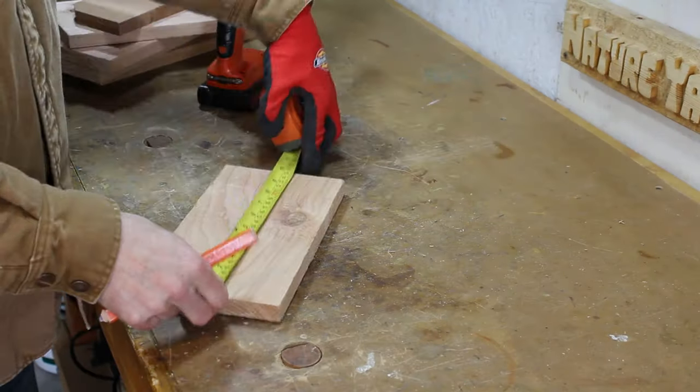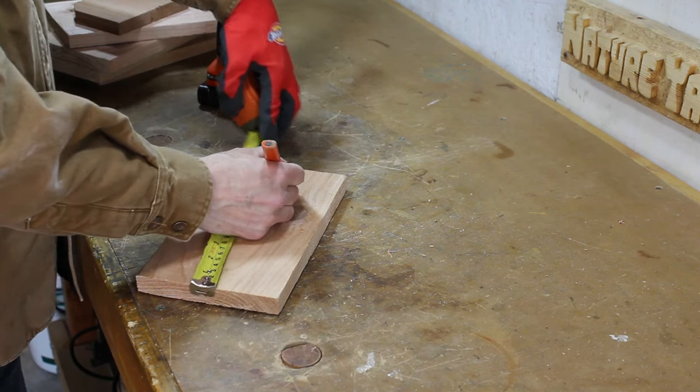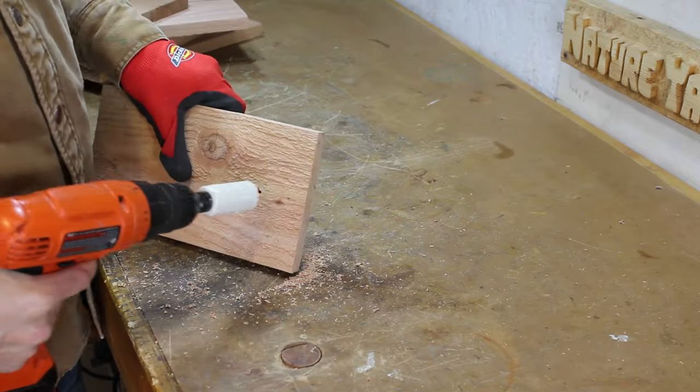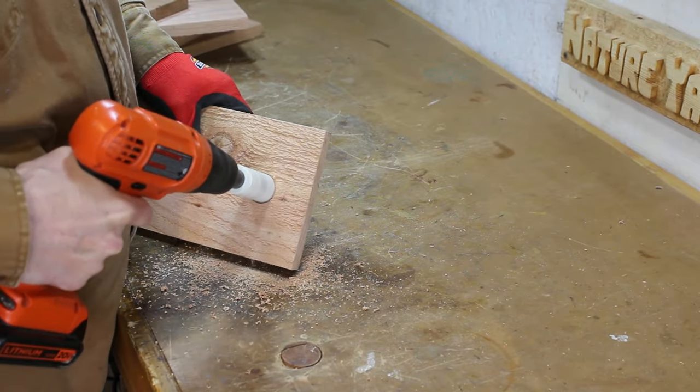The entrance hole will be cut using a 1 and 1/8 inch hole saw. I'd like to attract either wrens or chickadees, and this small size is what they prefer. I'll leave a list of general sizes for other birds in the description below.